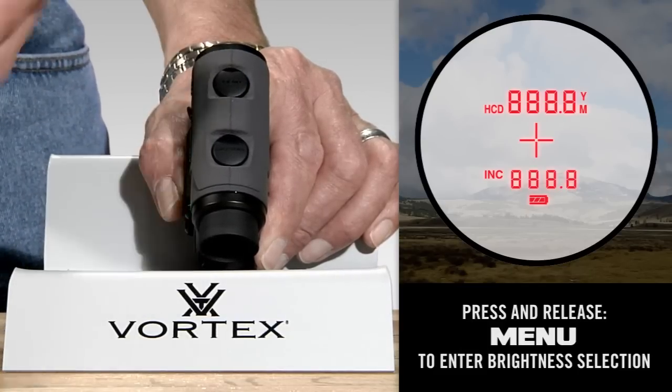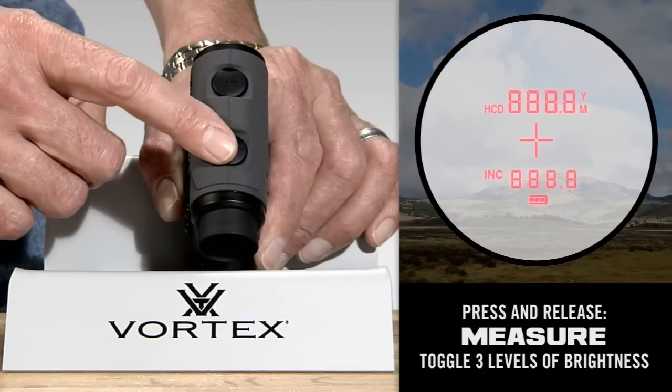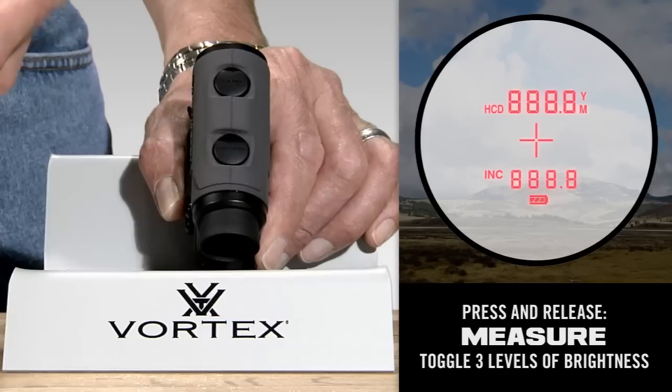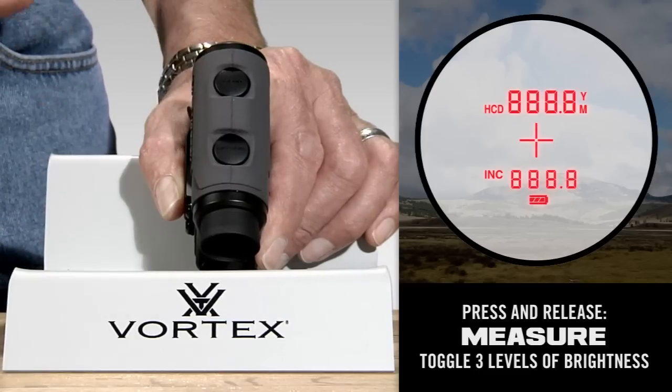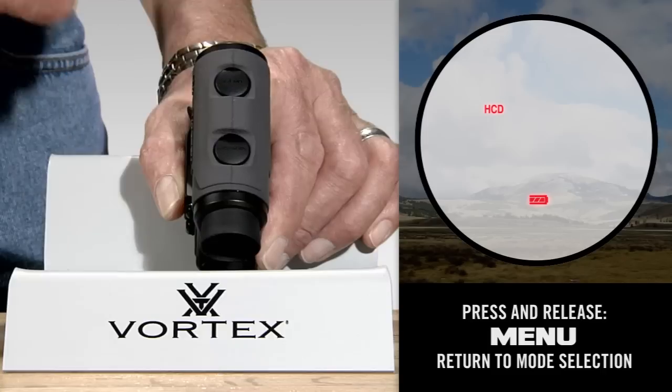The display now moves to the brightness choice. Use the measure button — press and release briefly to toggle through three levels of brightness. Once you're in the brightness you prefer, press and release the menu button briefly to save it.